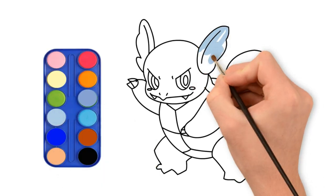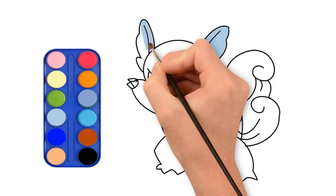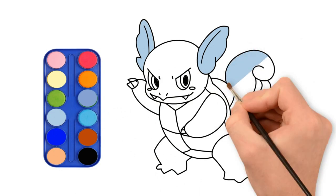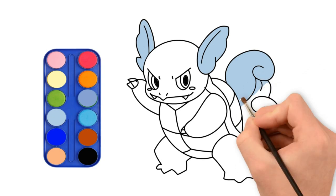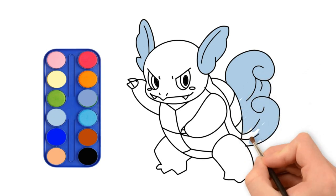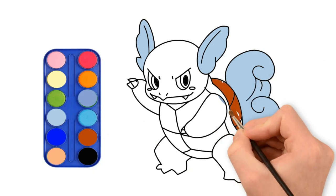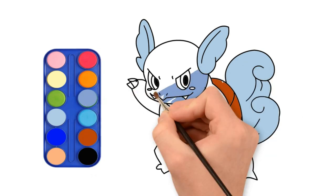Let's put some color now. He is so cool! This is awesome! Yeah, I think so too.